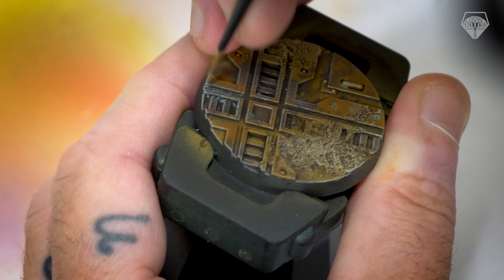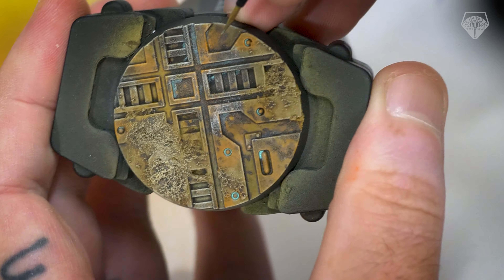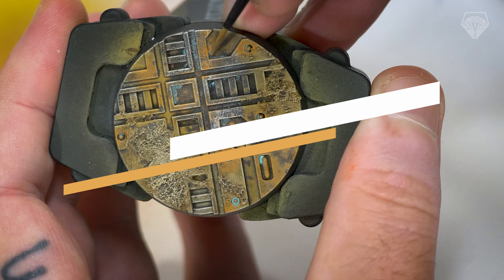Next up we're going to go with some embellishments. If what you've done so far fits your theme, you could absolutely leave it here — no trouble. But for me, I want to introduce some more nature, so that's what we're going to do.